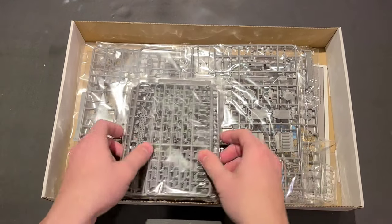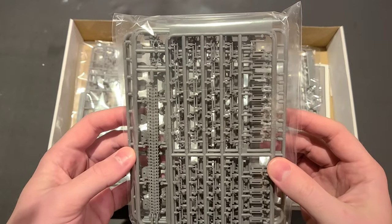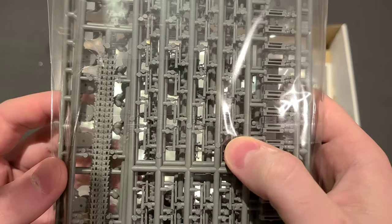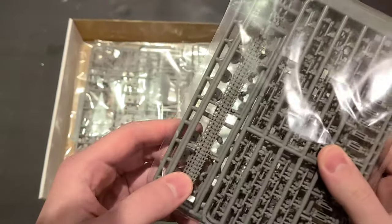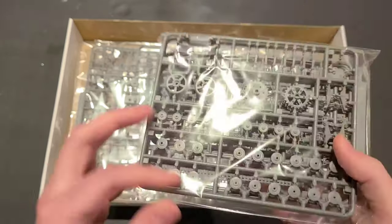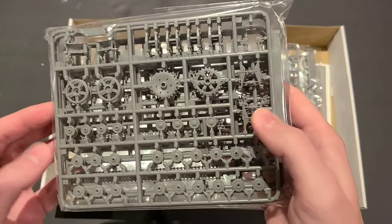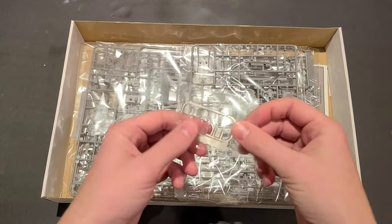Opening the box, we're greeted with a whole pile of sprues here, everybody wrapped in some individual plastic, which is great to see. This looks to be all of the ammunition — all the 37mm ammunition. There's a ton of those in there. And it looks like we've got our running gear here and some link-and-length tracks. I'll open all these baggies after we check out the instruction manual and go through all the individual sprues, so stay tuned.